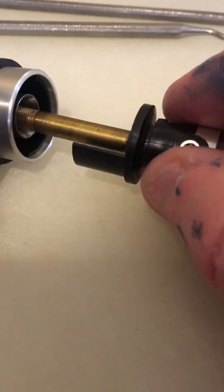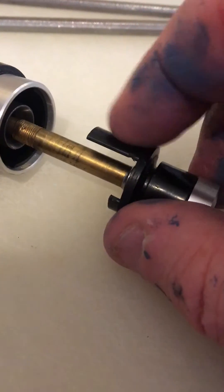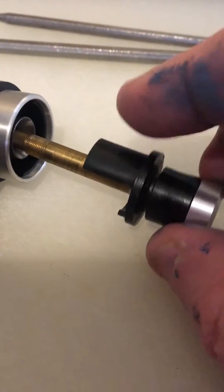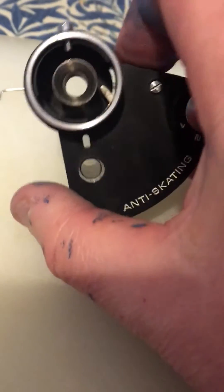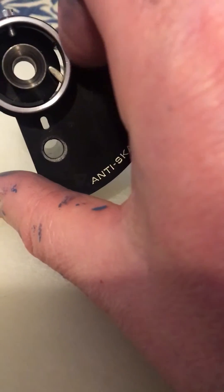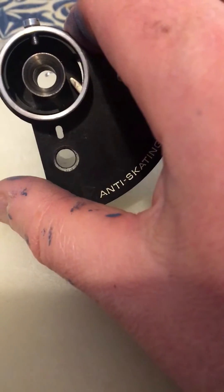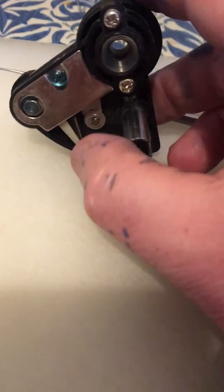You notice that this plastic part here has got this assembly — a blade, I suppose — and that makes contact inside. You can see down in there there's a little silver arm, and that rubs against that plastic. That is the anti-skate — that's how the frictional force is achieved.